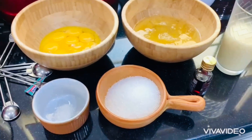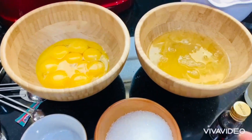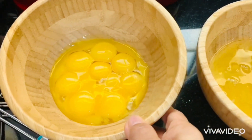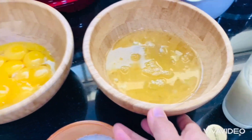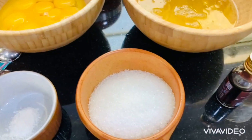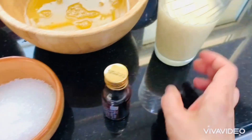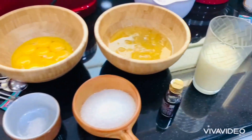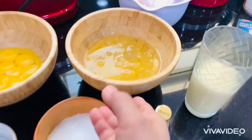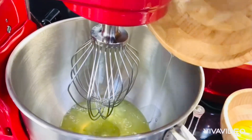Today I have a Brazo de Mercedes with a caramel sauce on top. The ingredients are 10 egg yolks, 10 egg whites, 3/4 cup of granulated sugar, half a teaspoon of cream of tartar, vanilla, and condensed milk. First we mix the meringue — the egg whites followed by the cream of tartar.